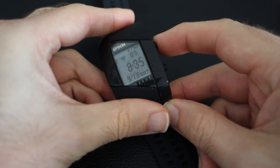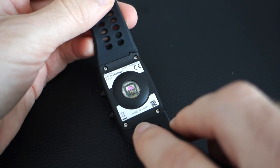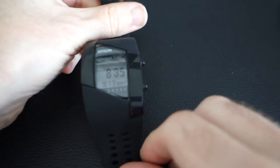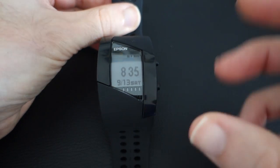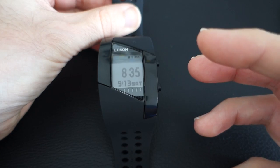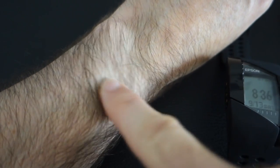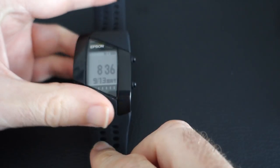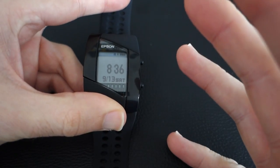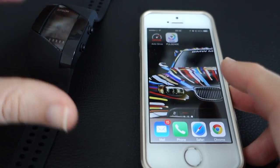I can actually turn that off by tapping the top button and then tapping stop, which turns that little green light off. The reason I took it off last night is that you're meant to wear this to monitor your sleep activity as well, but I found it too big and bulky to wear at night, and it was getting very warm on my wrist where this light was continually shining and measuring my pulse. So I wasn't quite happy with the warmth it was generating.